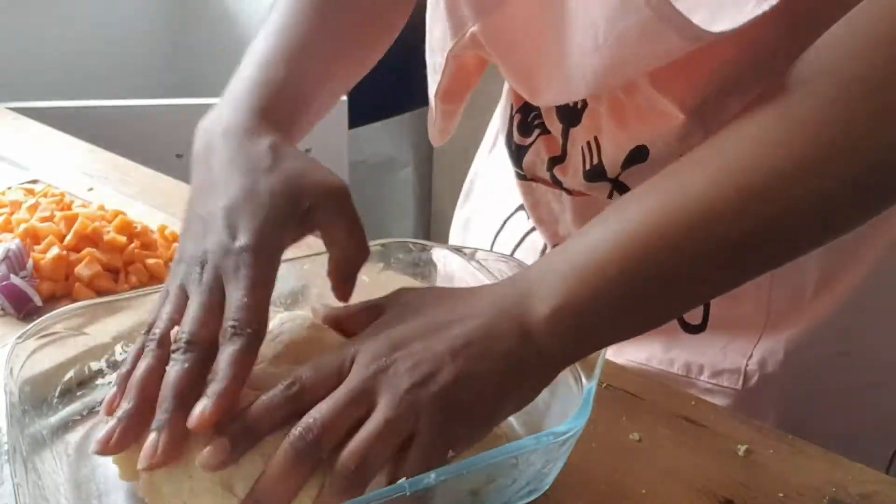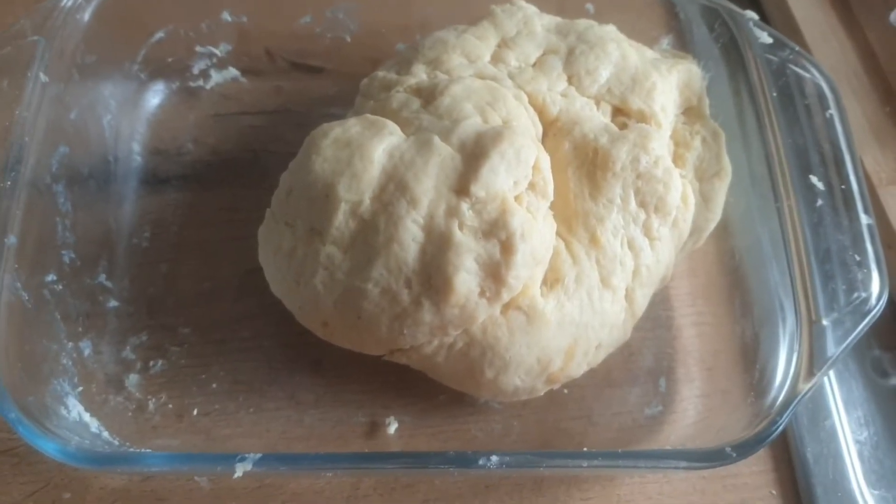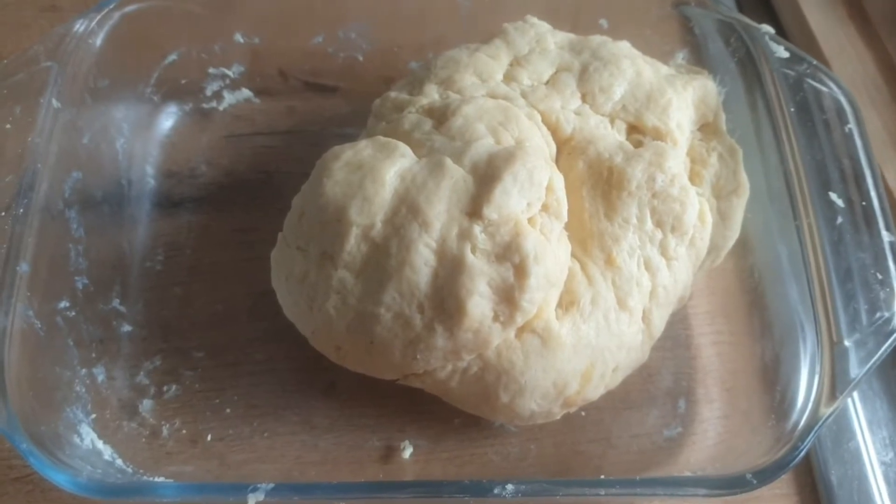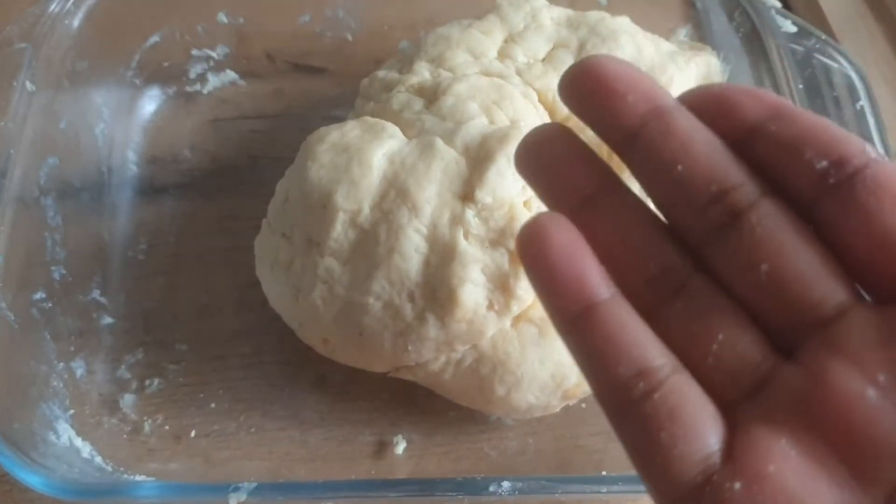Let's slap it off — this is what the end product of the batter looks like. As you can see it's not sticky in the bowl or on my fingers.